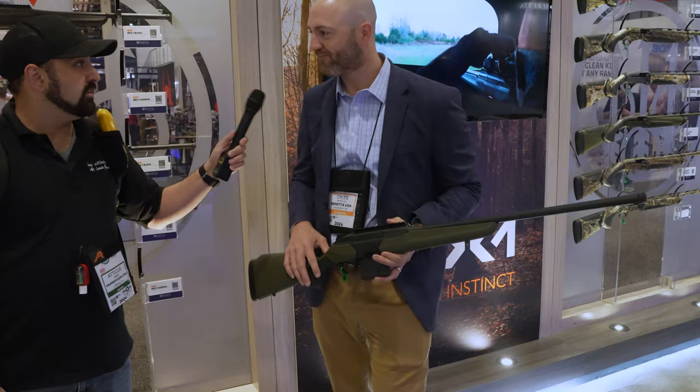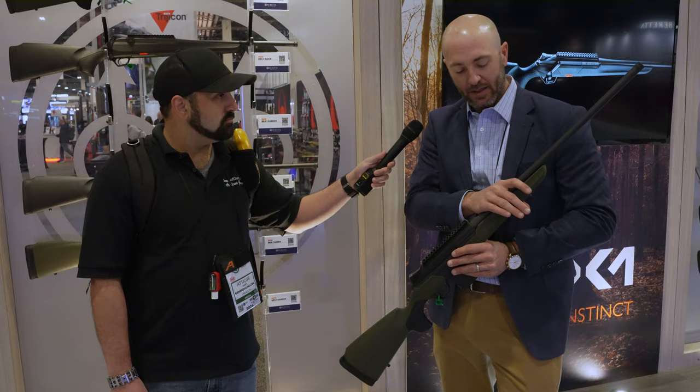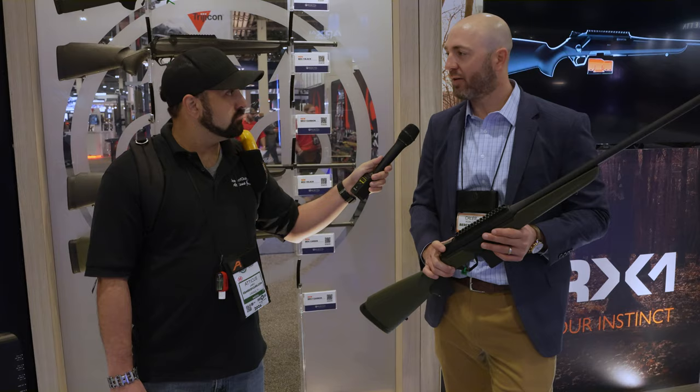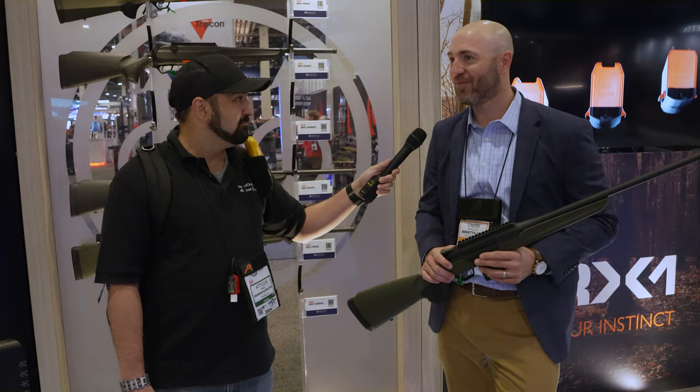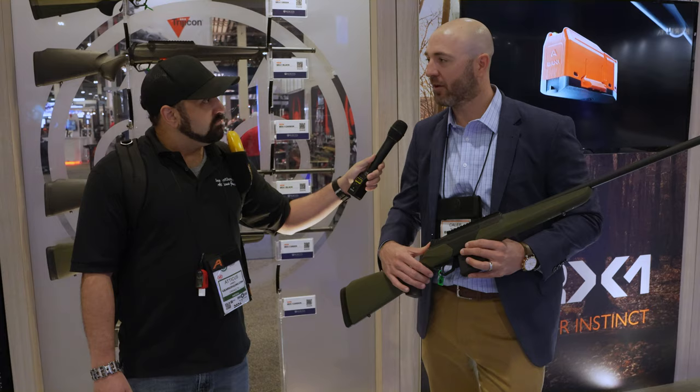The carbon fiber barrel version runs at $1,899 MSRP — brand new, with barrels made in Italy in a custom configuration for the U.S. Standard versions run at $1,599 MSRP. Conversion kits for the barrel change will be $800 to $900. The rifles are available now at your local dealer. Conversion kits are expected to be available around June.